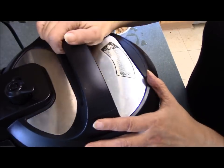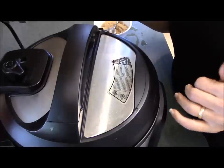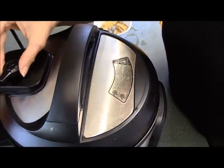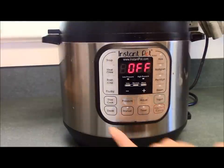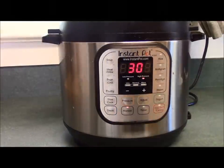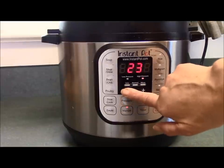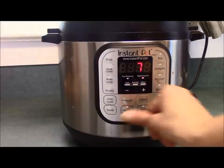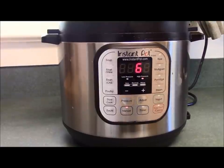The lid goes back on. Your pressure cooker is still warm, so this time it won't take very much time to come up to pressure at all. Just make sure you turn your sealing knob to sealing. Now press manual again and set it down to six minutes this time. That's all you have to do, and in six minutes I'll show you what it looks like.